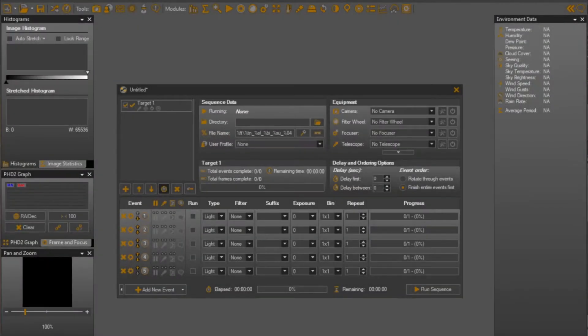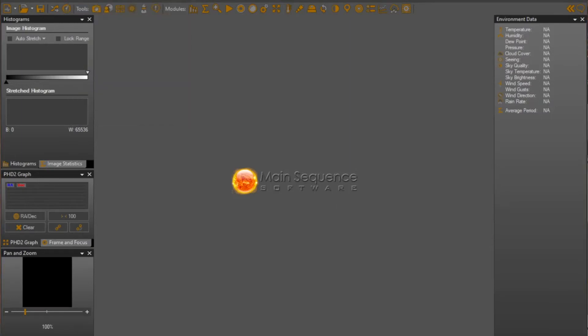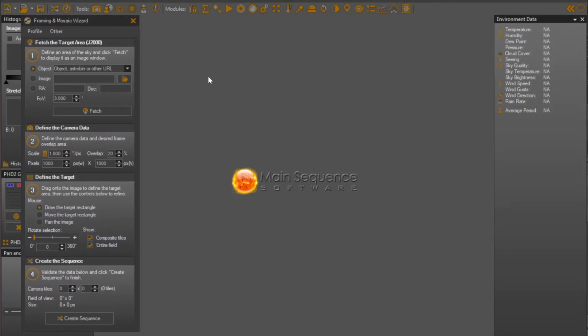I'd like to show you how I use Sequence Generator Pro to take full advantage of the camera rotator. I don't normally run Sequence Generator Pro on my main processing desktop, but I've installed a trial copy just so I can easily do a video capture of how I use it. When it first opens, you'll see a screen that looks something like this, and in the middle of the screen is the Sequence panel, which shows the multiple sequences you may be setting up to run in a particular evening.